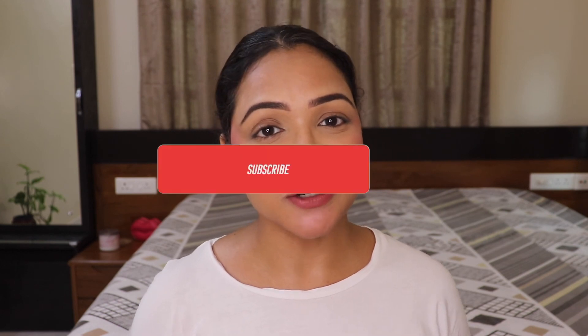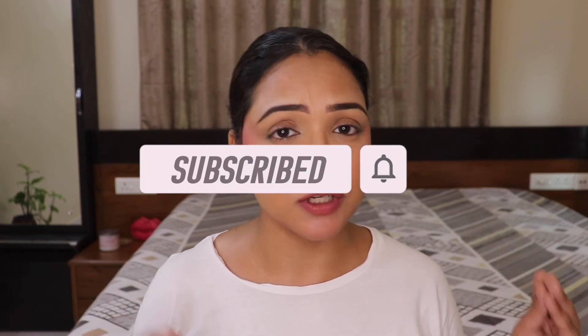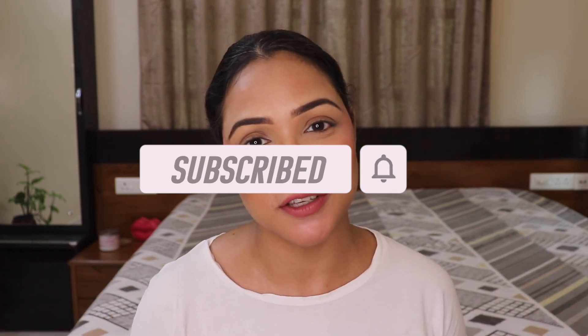I thoroughly enjoyed using this product and I'm definitely going to keep using it. I hope you enjoyed watching this video. If you did, don't forget to like and subscribe to my channel — it means a lot to me. I'll be bringing more helpful videos. That's it for today. See you next time with another interesting topic. Take care, keep it clear, love you all!